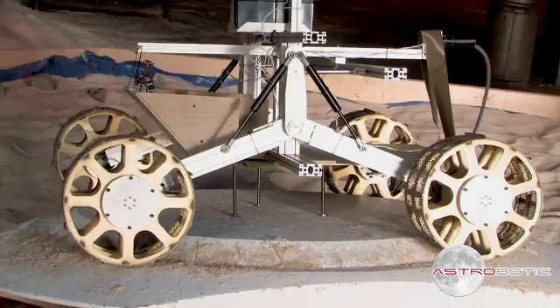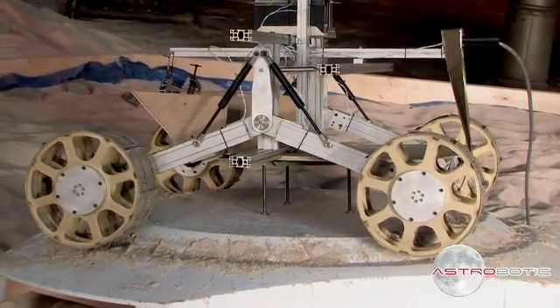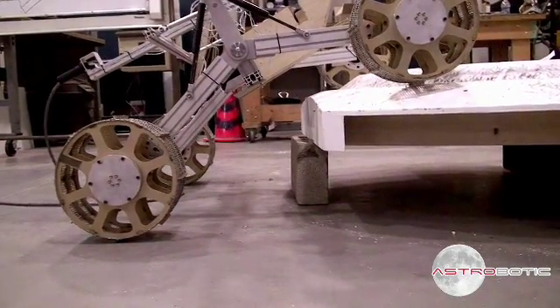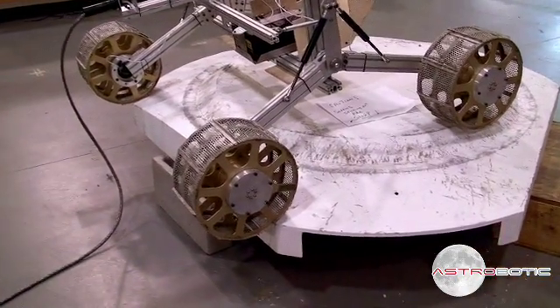There are some questions that need to be answered about what the lander design needs to be and how the rover interacts with it, specifically how it egresses off of that. Once the lander lands on the moon, it has to drive off the lander and onto the lunar surface. Right now the lander is just a pallet with some flat cuts on it that we would be able to drive off in three different directions.